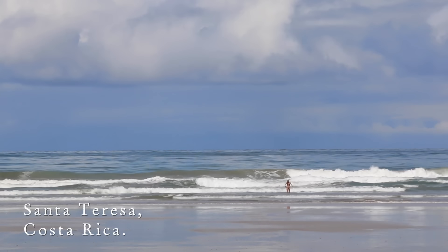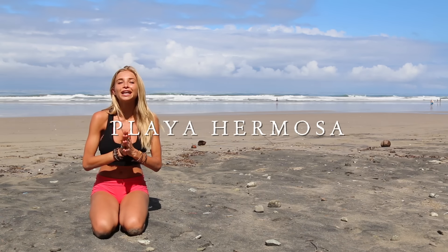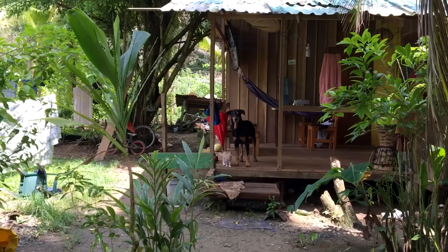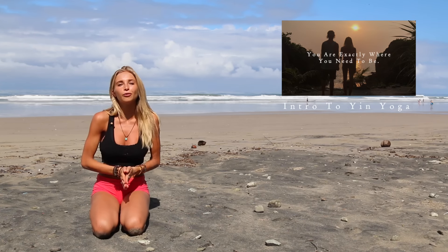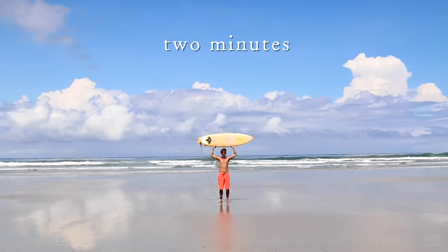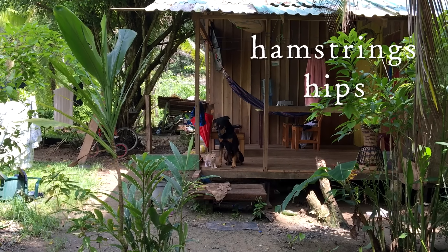Hey guys, we are right now on the most beautiful beach in Santa Teresa, Playa Hermosa, and I've got a yin yoga class for you today. Now for those of you that have never done a yin yoga class, I have an intro to yin yoga video on this channel, so please go ahead and find that. If you've done yin yoga before, we're going to be holding each pose for two minutes, focusing on releasing your hamstrings, opening your hips, and releasing the quadriceps.